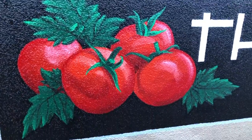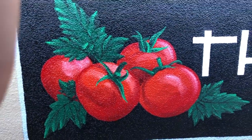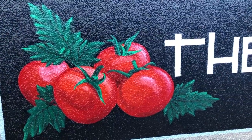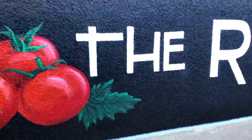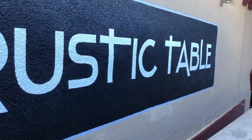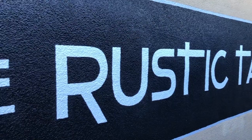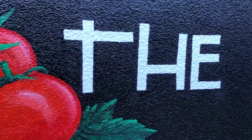You get to see the finished result and all its imperfections up close. Simple design, easy. Did all the touch up — all the black around the letters and around the leaves.